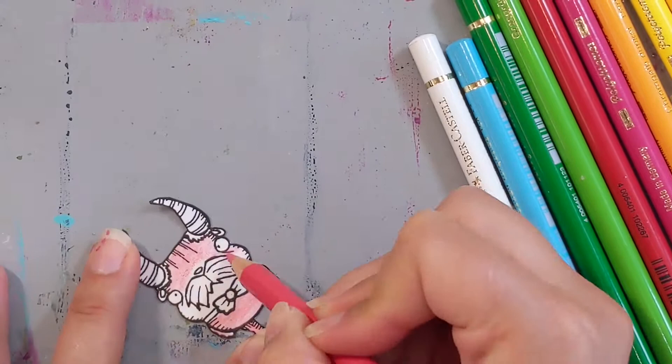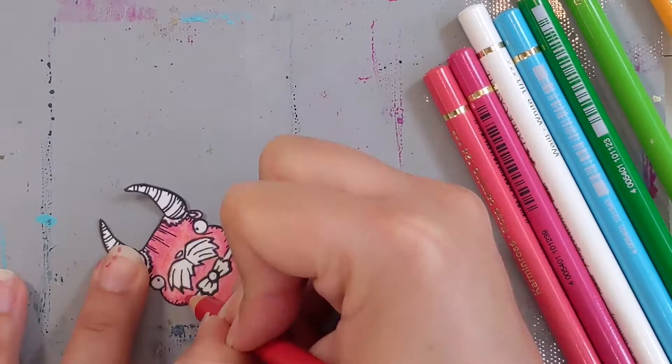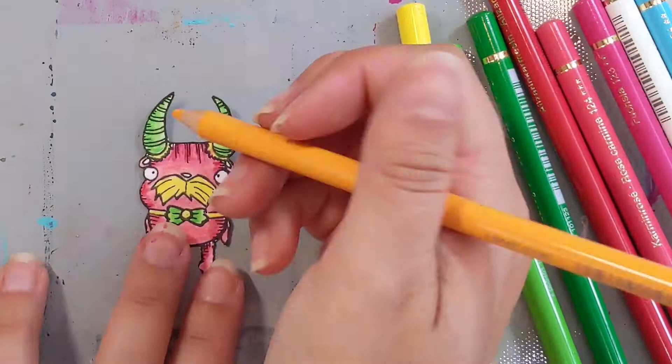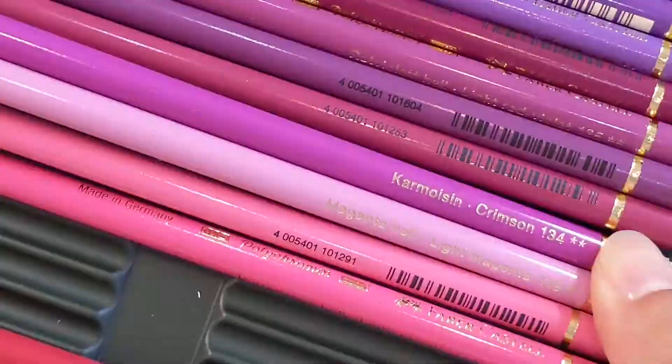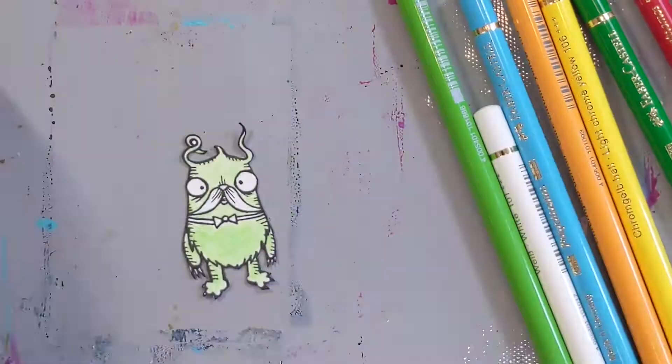The challenge right now on the Stamp Boutique Facebook page is pets. So these little mustache monsters might not technically be a pet, but I surely wouldn't mind having them in my house to snuggle. Maybe they would bring me a nice tray of some chilled white wine with their little bow ties — they look like they're ready to serve me, so I'm not going to say no to them by any means.